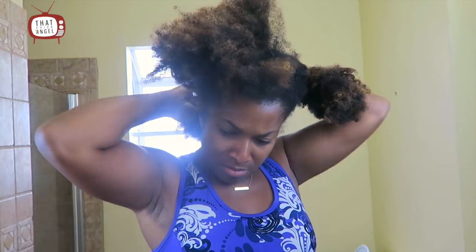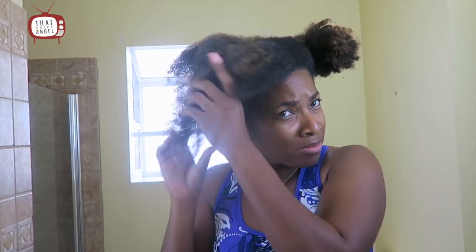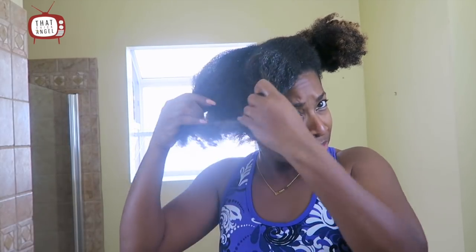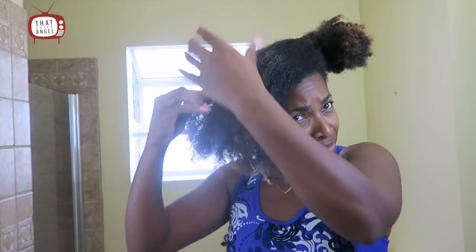First I divide my hair into two sections and put it off to the side, then I divide one side into two sections again. I'm working on my front side now. I'm using a conditioner — sometimes I use a conditioner or shampoo — I just need something that will add slip to my hair so that I can finger detangle it. I had a twist out so I can't just wash it out because my hair will mat together, so I add this conditioner to finger detangle.